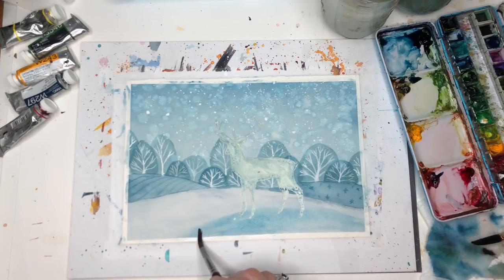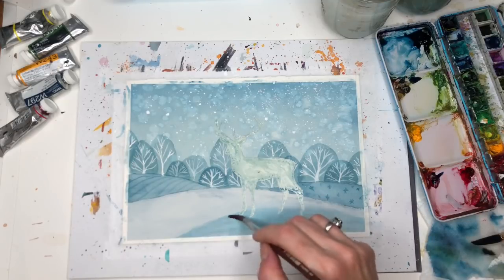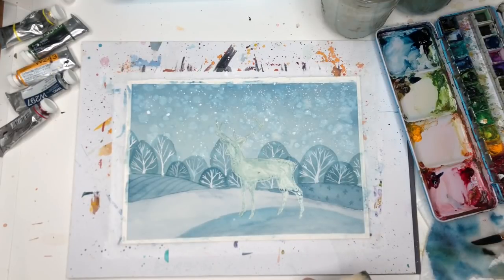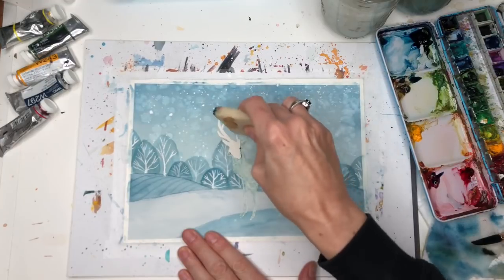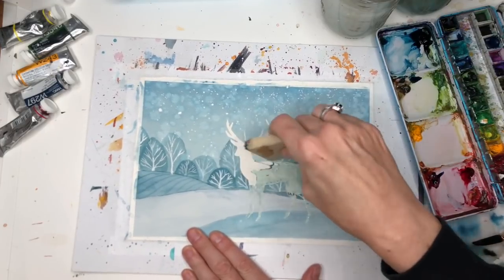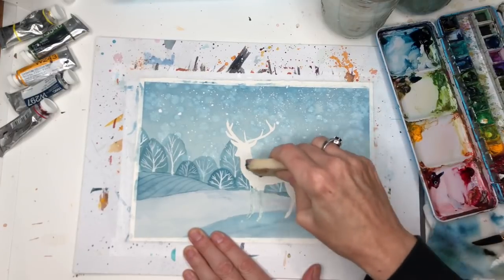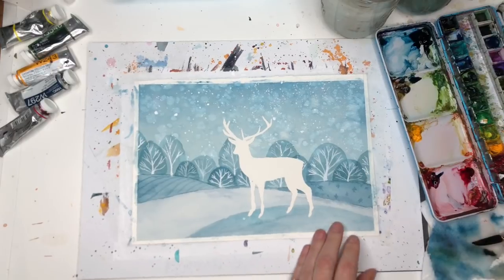I'm going to put a little shadow mound in here, and then once it's dry I'm going to take the rubber cement pickup and lift up the white masking fluid from the reindeer. All the supplies are in the description box below — I have links, it's like four dollars on Amazon. Lift up the masking fluid and reveal our reindeer. You could have made him smaller, bigger, added a couple of reindeers, or done a polar bear.